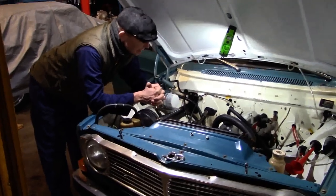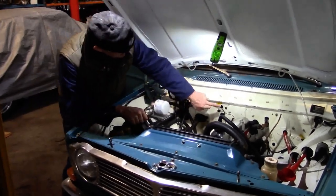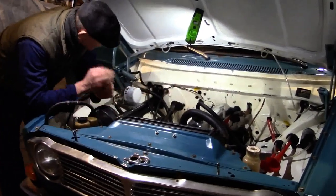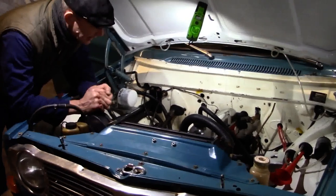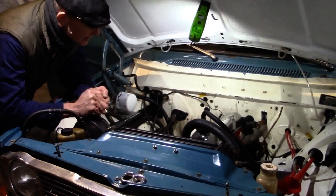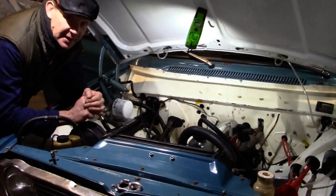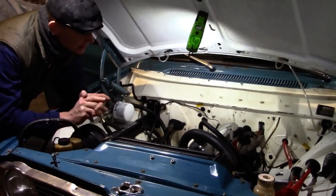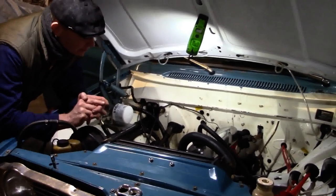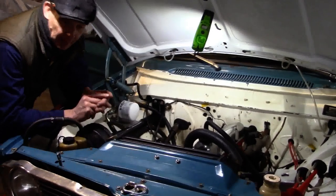That's an un-injected engine bay now. All I've got to do is plug up three holes where the loom used to go through, then put in the SUs. Slightly sad. I just need to go indoors and remove all the ECU and the wiring, then go into the boot and simplify that down to a single feed and delete the high pressure fuel pump.